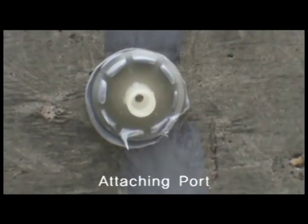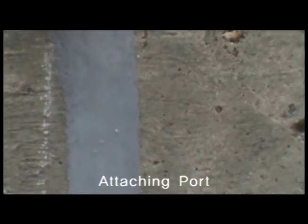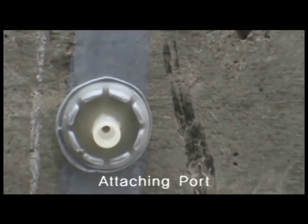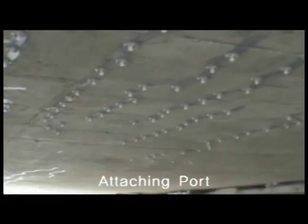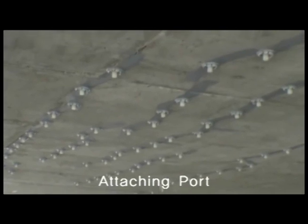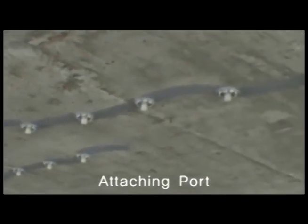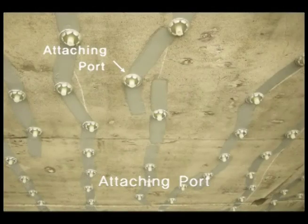Do you see it? The crack sealing resin is coming out through the port edge and enhancing the adherence strength. Now you can see the crack to be grouted through the port hole. After attaching the port, leave it to dry for at least 24 hours at room temperature. Then attach the K-Injector capsule to the port and inject the crack injection epoxy.